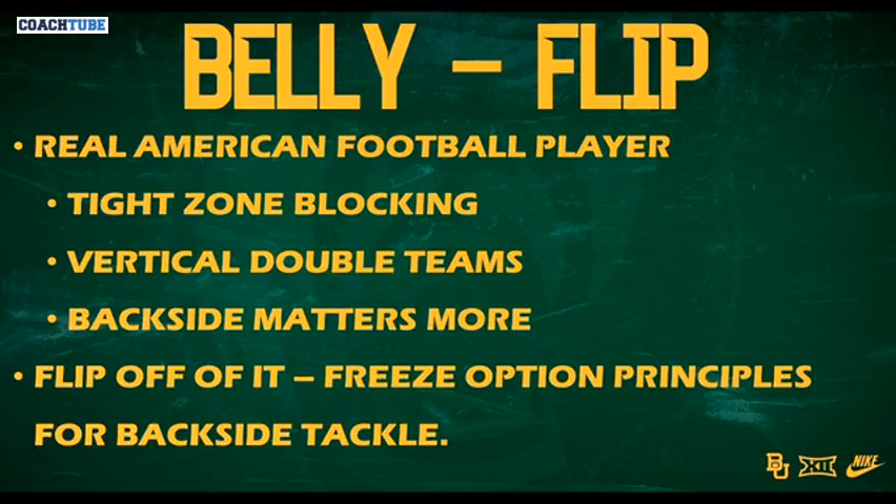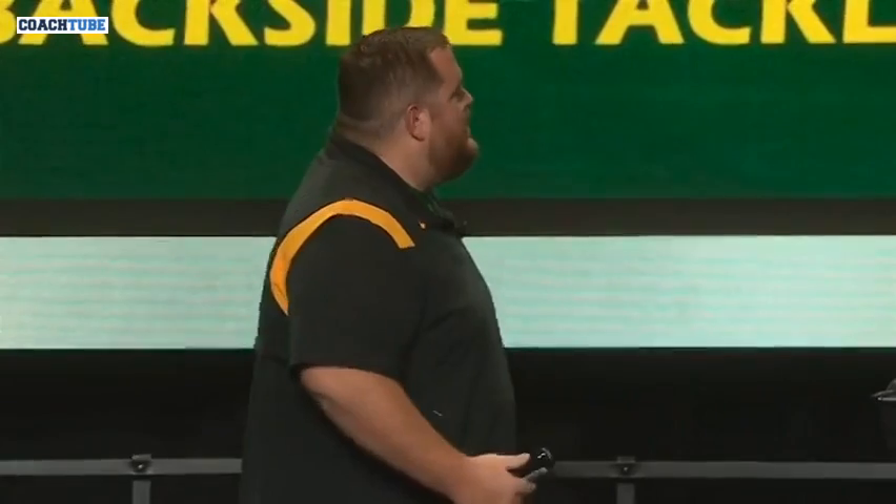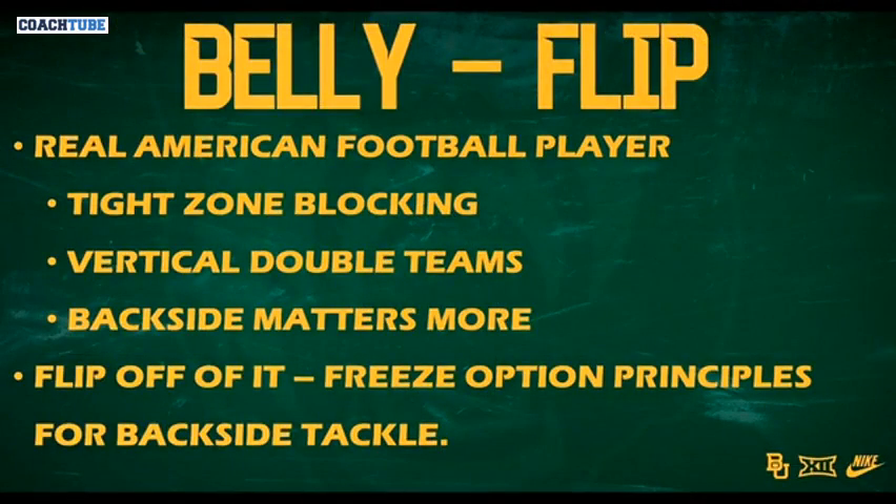Just really briefly on this for you guys that still run a two-back offense — belly and fullback belly. A real American football player — you got to find that to carry this. This is called a fullback. Ours is a Mike linebacker, so it's not like we have a bunch of them. He's our starting Mike.